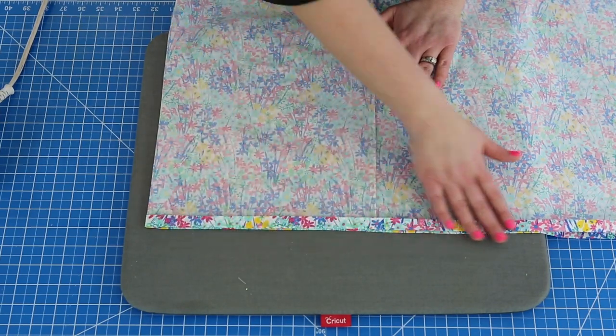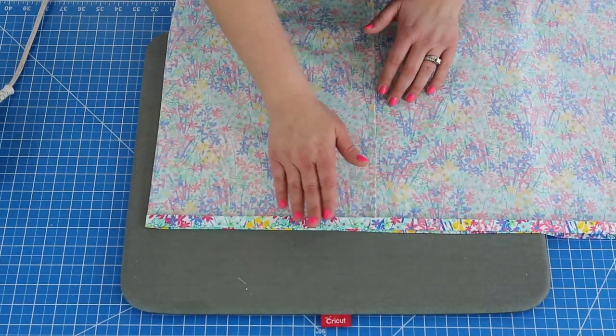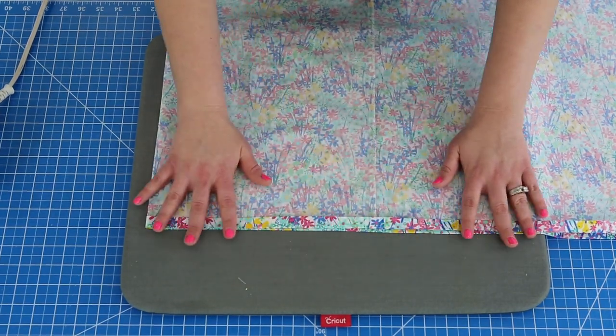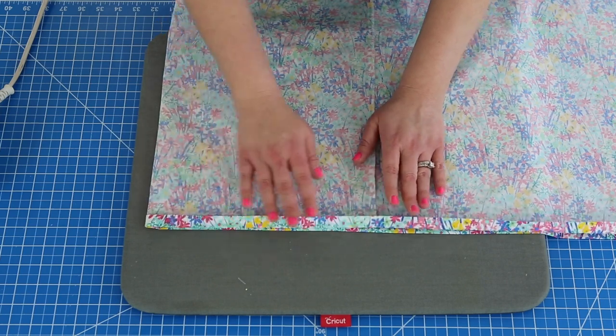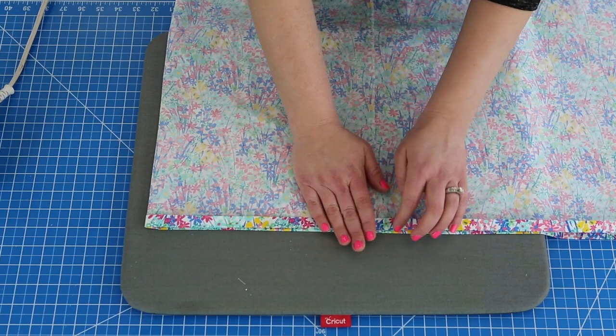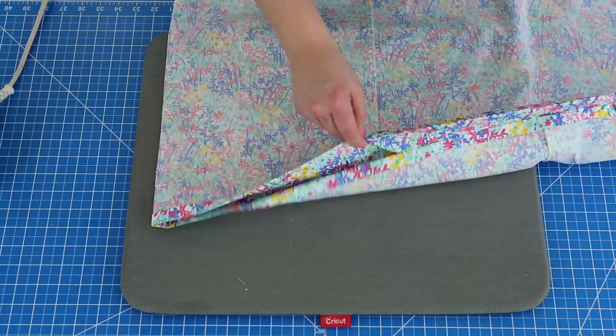My entire bottom skirt hem has been pressed, folded and pressed so the raw edges are enclosed. I'm going to go ahead to my sewing machine and stitch about three-eighths of an inch from the edge, top stitch it all the way around.